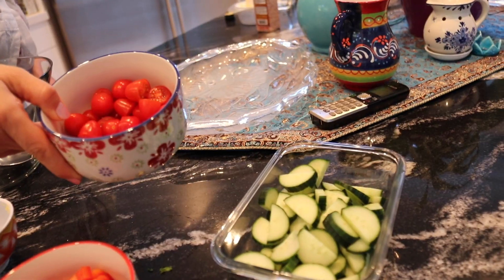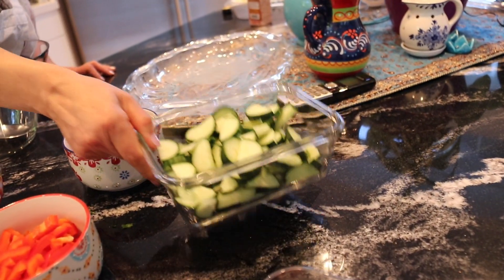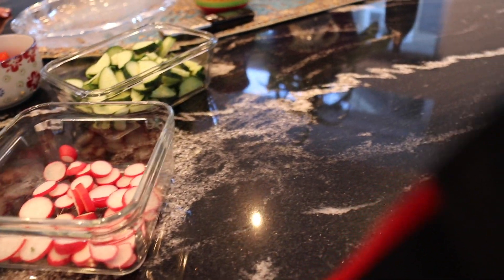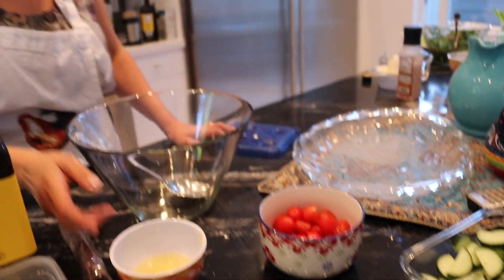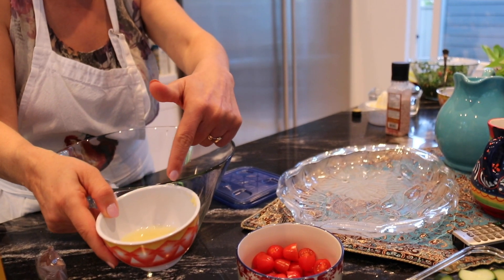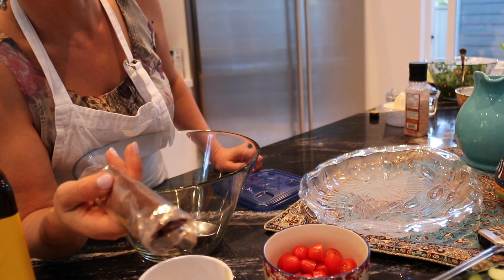You need cherry tomatoes, cucumber, radish — red radish — and onion. If you have green onion you can use green onion too. For the sauce you need olive oil, one lemon juice, and garlic. The garlic is already chopped and is inside the lemon juice.